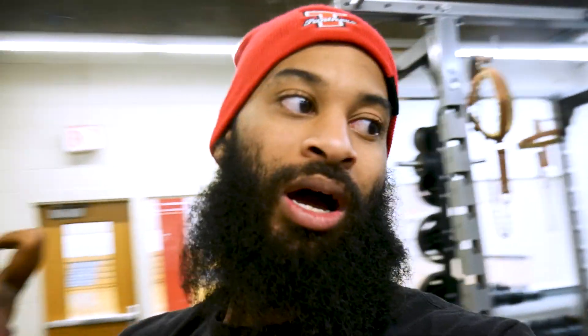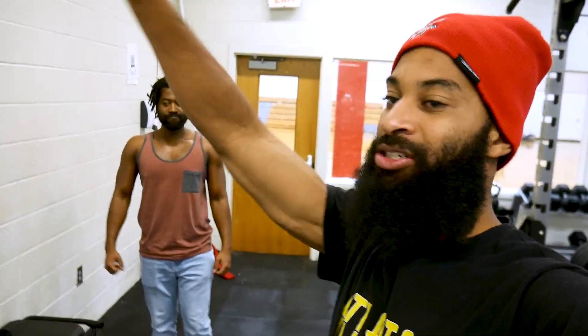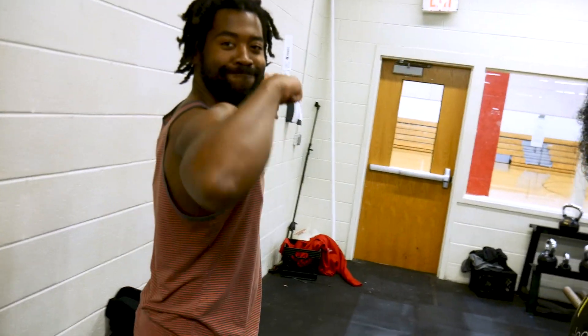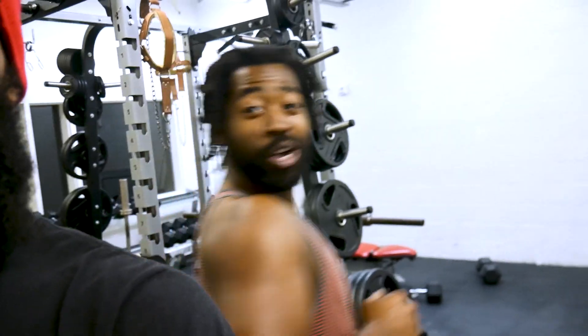Then we're gonna do some French curls, some regular curls, then skull crushers, and probably more — I'll throw it in there for you guys. Look at his arms right now — show them! We'll see how his arms feel afterwards; they're probably gonna be a lot bigger.